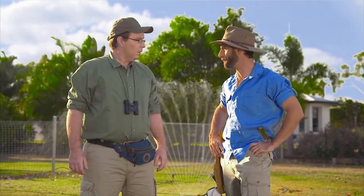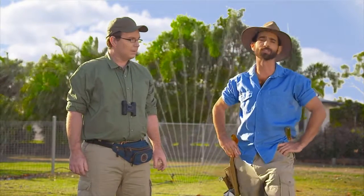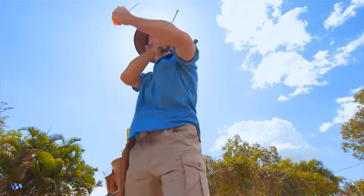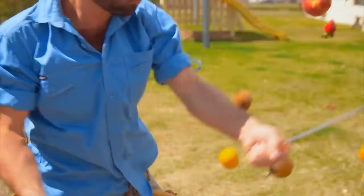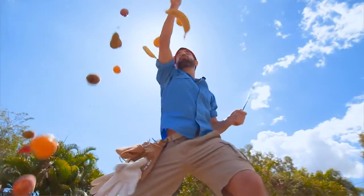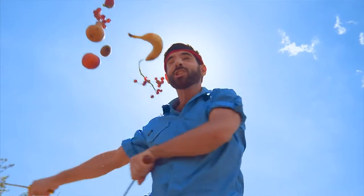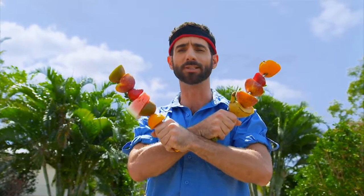Ask me how to check if your watering method's working. What's a good way to check it? Excellent question. I like to call this a screwdriver test. Whoa! Just kidding. I was really hungry. This is the real screwdriver test.